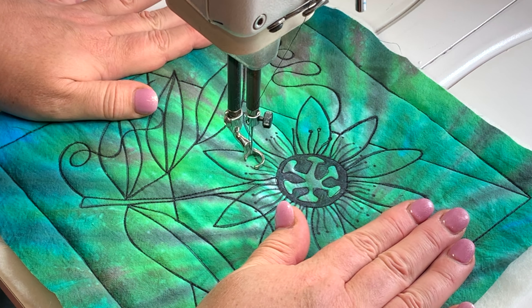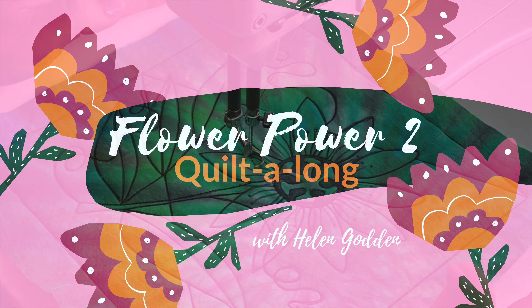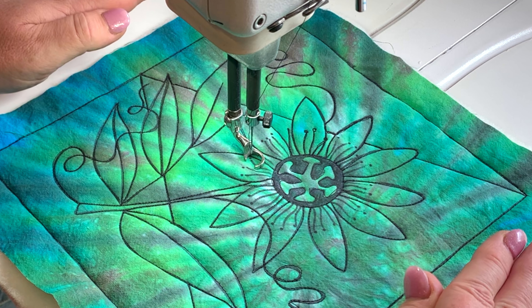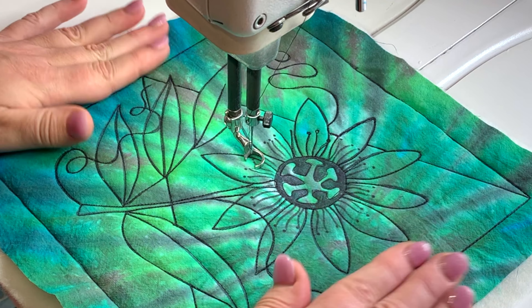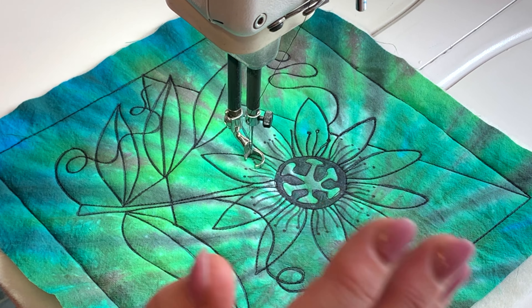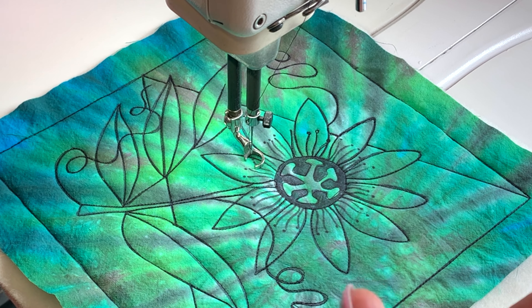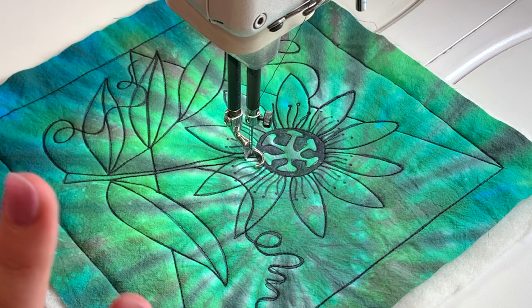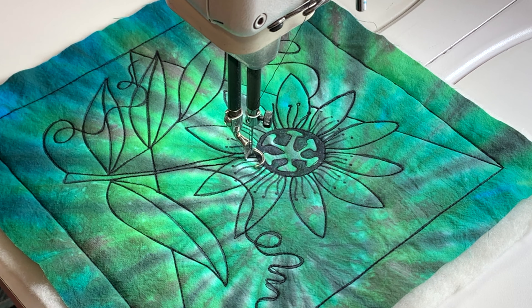Welcome back, it's Helen Godden here, and here we are together for the last time for block number nine of our Flower Power 2 Quilt Along. It's been a lot of fun, and I hope you've stuck it out to the end with me. I've been seeing some amazing samples online, and I really appreciate everyone that's joined in, had fun, had a positive attitude, and just given this a go. That's what it's all about. We're loving seeing all the variations — it's really quite exciting to see how everyone interprets these designs. I love seeing people take my designs one step further and make it their own.